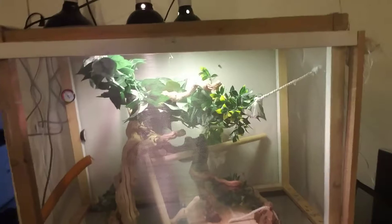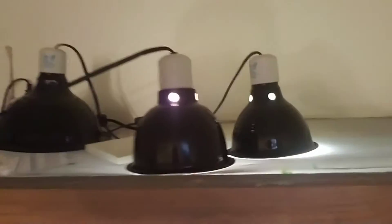This is my Chinese water dragon enclosure. About three feet tall, two feet wide, lots of climbing space. Heat lamp, UVB lamp, humidifier, and lots of trees for him to climb on. My little guy's somewhere in here.